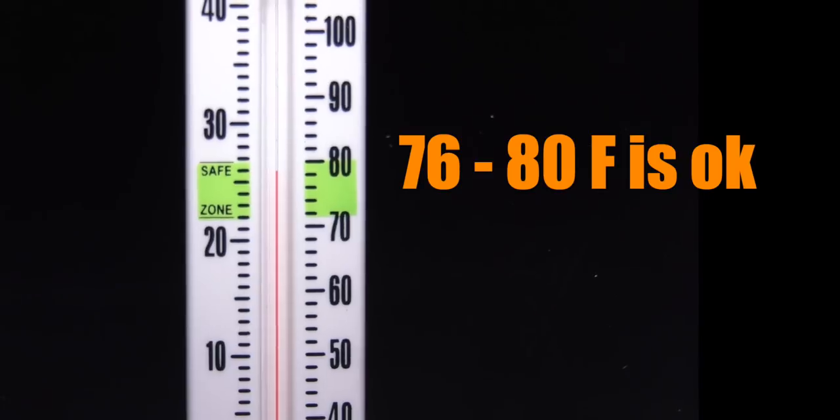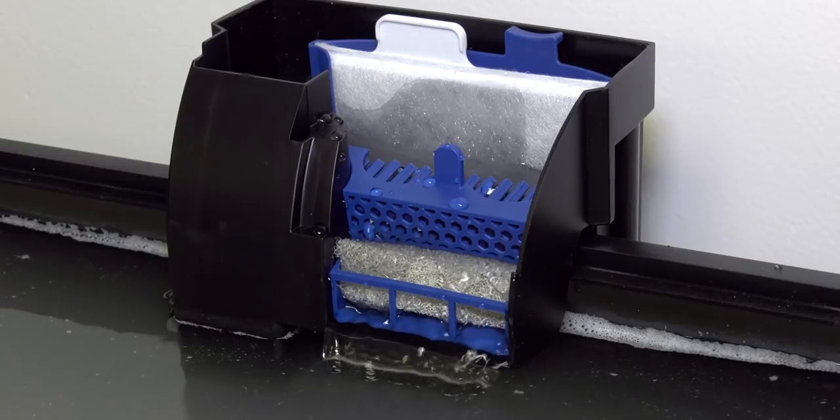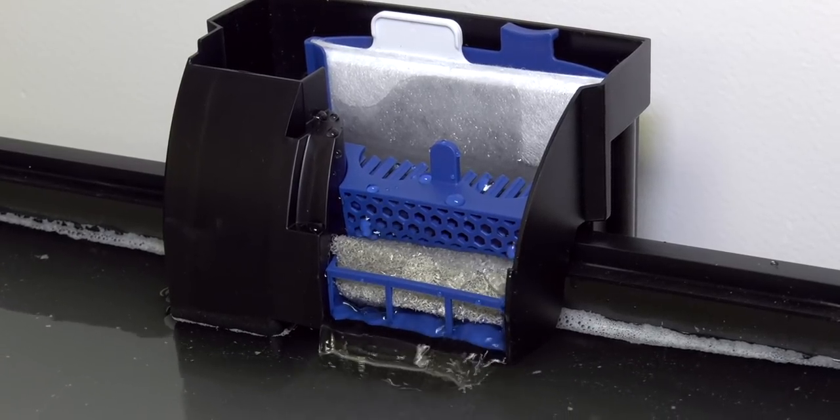Now wait until your tank heats up to around 77 degrees — anywhere from 76 to 80 degrees is fine. Once your tank is up to temperature and the filter is running, you'll need to see how salty the water is. How salty your water is is called the salinity. You check the salinity with the refractometer included in your budget saltwater aquarium kit — another upgrade I made for you. Refractometers are a lot more accurate and reliable than those swing-arm hydrometers. I'm setting you up for success.